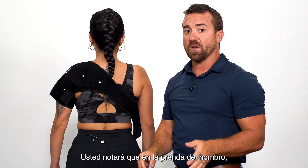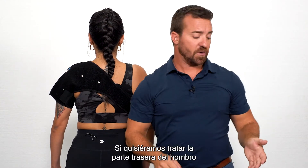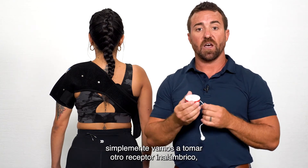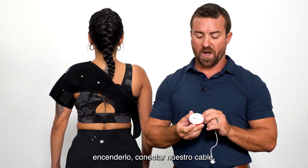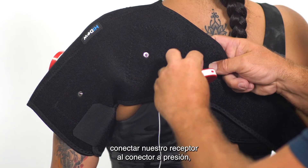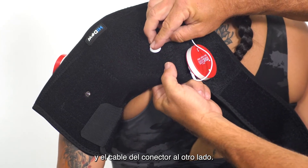You'll notice on the shoulder garment, we can also treat the back of the shoulder. If we wanted to treat the back of the shoulder at the same time as the front, we're simply going to take another wireless receiver, power it on, connect our wire, connect our receiver to the snap connector, and then connect our wire to the other side.